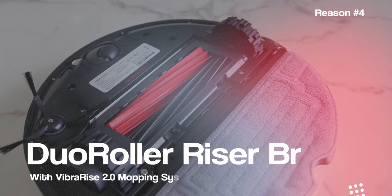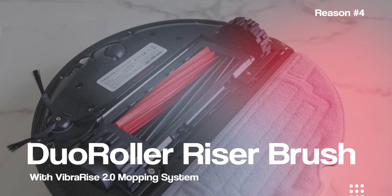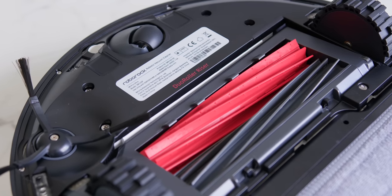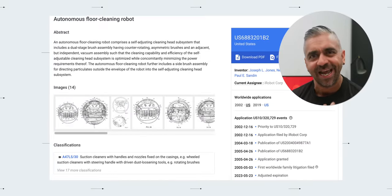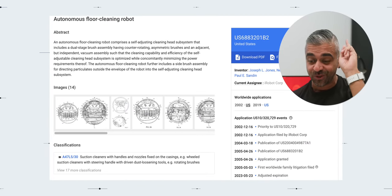Reason number 4 would be the Dual Roller Riser Brush plus the VibraRise 2.0 mopping system. Roborock's cleaning method is great, but what good is it without great hardware? In this model you get the latest Dual Roller Riser Brush and VibraRise 2.0. In case you didn't know, iRobot had the Dual Brush design patent for 20 years — but not anymore. The Roborock S8 Pro Ultra steps into the limelight now that the patent has expired. The unit has a 6000 PA motor, and the Dual Roller uses two uniquely angled brushes that take in more dirt but tangle less, especially with fur and hair fibers.